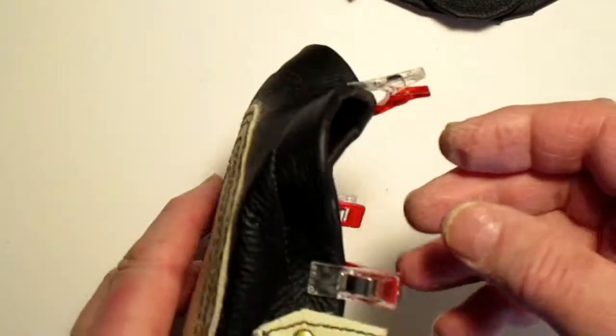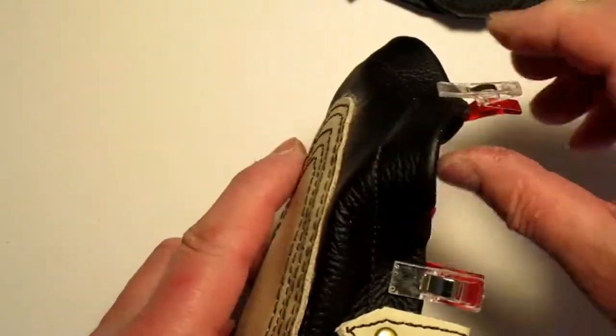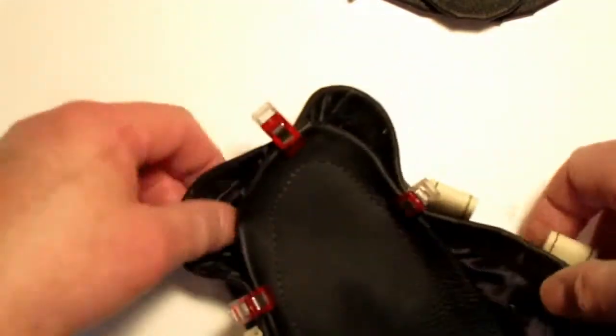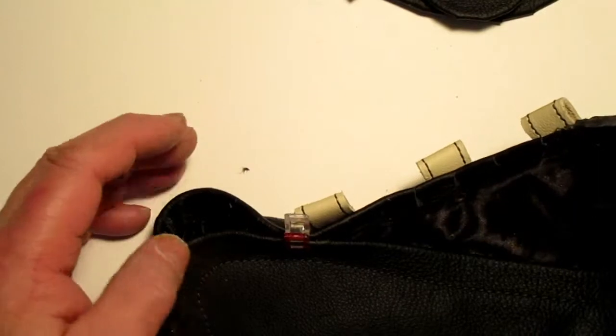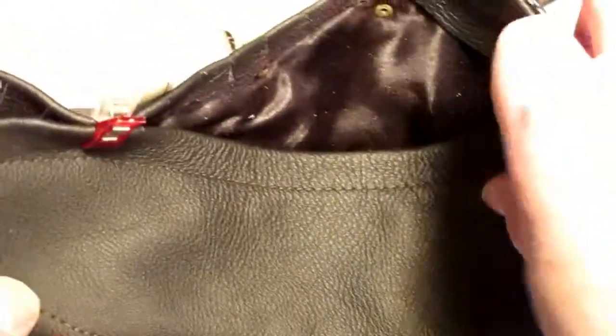Slip it over and check to see how it is. I think I would like to go just a little bit tighter - the tongue is still loose here. So rather than taking everything off and starting over from scratch, we've still got all of this loose over here.